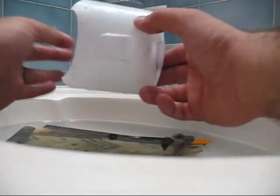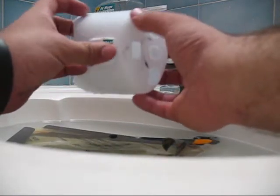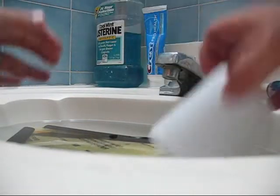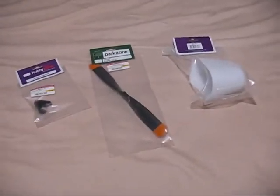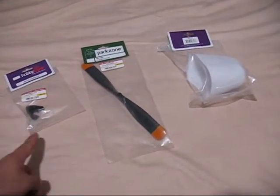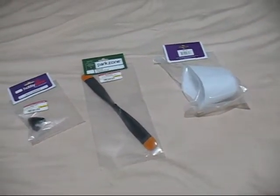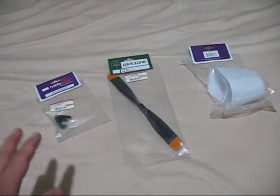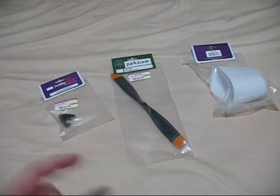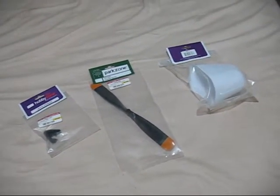I'm going to be sanding down a used cowl too. It's a little banged up, but I'll sand it down and paint it — that's the first one I'll use. I'll also be sanding down a brand new spinner, a brand new propeller, and a brand new cowl, so that in the future when I need to replace them, I don't need to paint or sand them again.